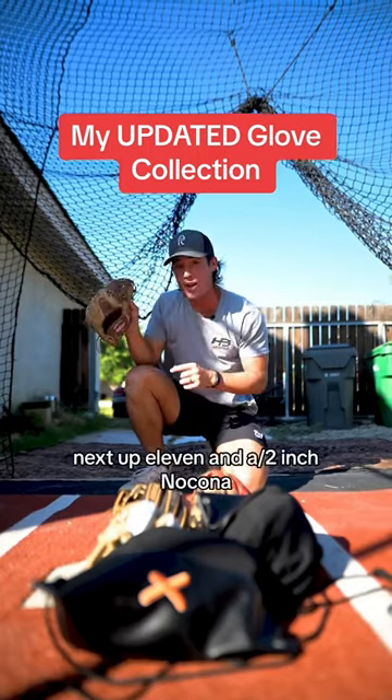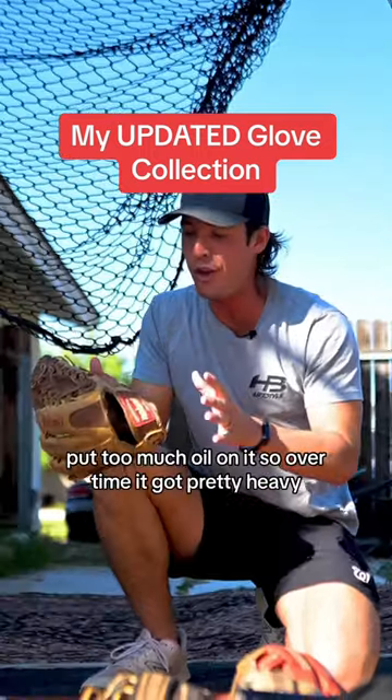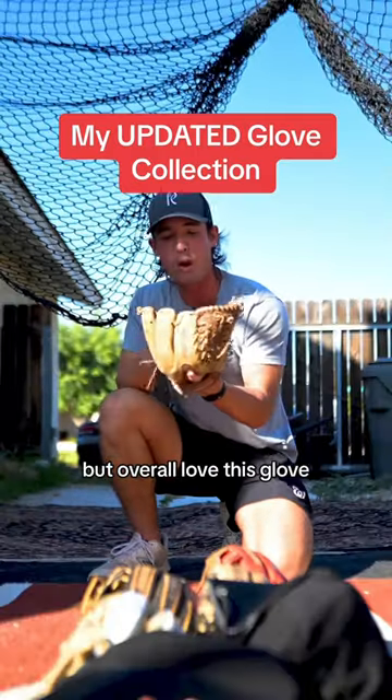Next up: 11 and a half inch, no Kona. I got this when I was 12 years old. Put too much oil on it, so over time it got pretty heavy. But overall, love this glove.